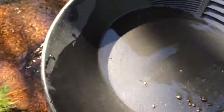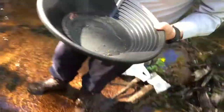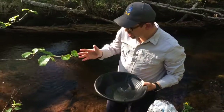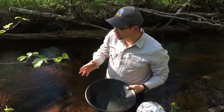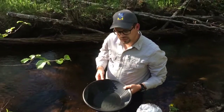So by simply panning this stream sediment, we can achieve a very quick screen for whether there is any gold in this little stream here. And we may be able to follow this up back to the mother lode. Thank you.